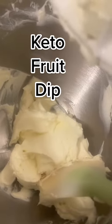Make fruit dip with me! I've got a block of cream cheese in there — it's room temperature, softened — and I've already beat it with the mixer. Now adding in a cup of heavy whipping cream.